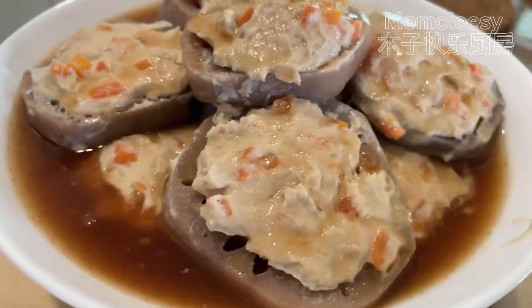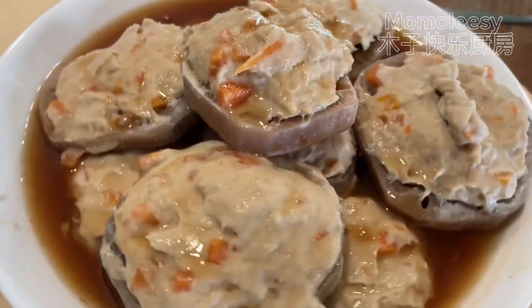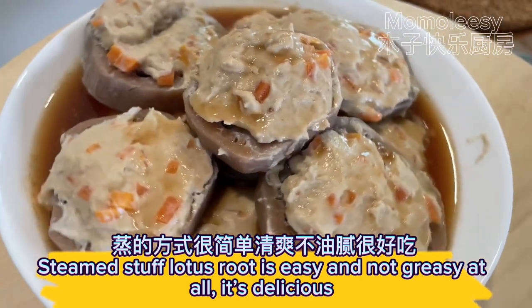Let's eat! Optional to garnish with coriander. Steamed stuffed lotus root is easy and not greasy at all — it's delicious.